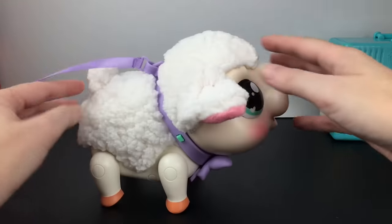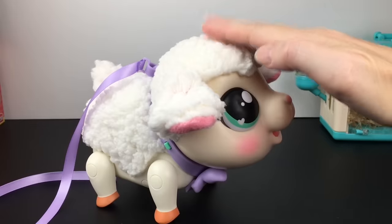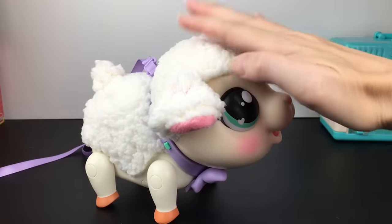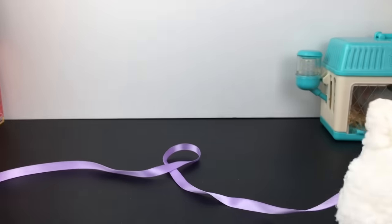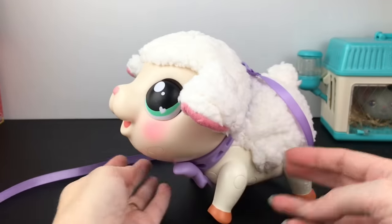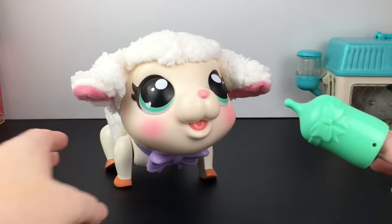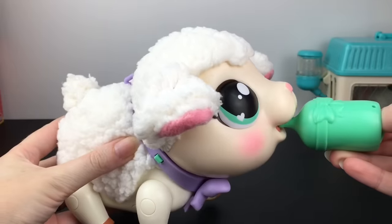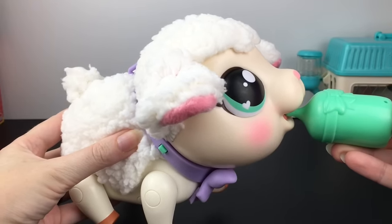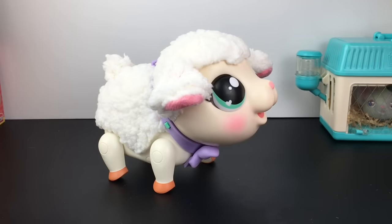It looks like she likes to walk and dance with the music. She'll stop and shake her little tail, which is really cute, but you definitely could use more space than my table. For nurturing, you can pat her on the head — she makes cute sounds. She laughs a lot! Then she walks towards us — really cute. She also comes with a little bottle, so you gently push the bottle into her mouth and her tail should wag with excitement as she is being fed.